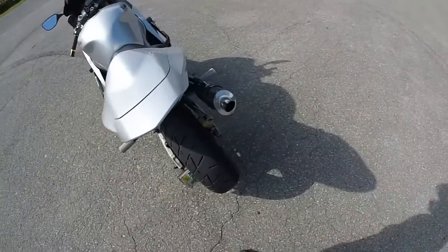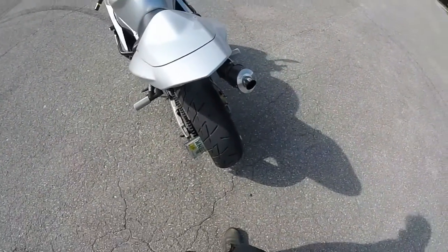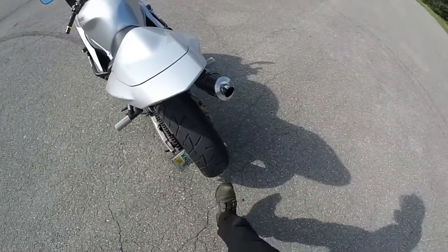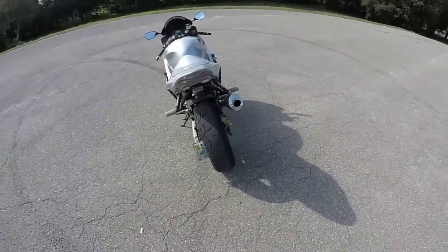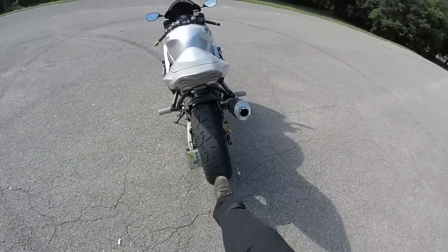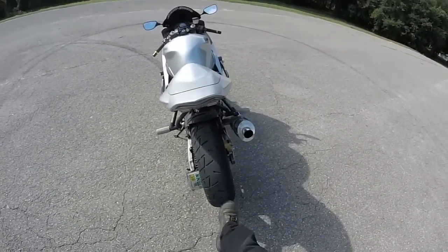I just got this Shinko rear tire — the Shinko 009 Raven. This thing is pretty nice, I'm liking it. It's more flattened out compared to most sporty tires, so you have more contact patch. You can actually kind of see how much contact it gets.